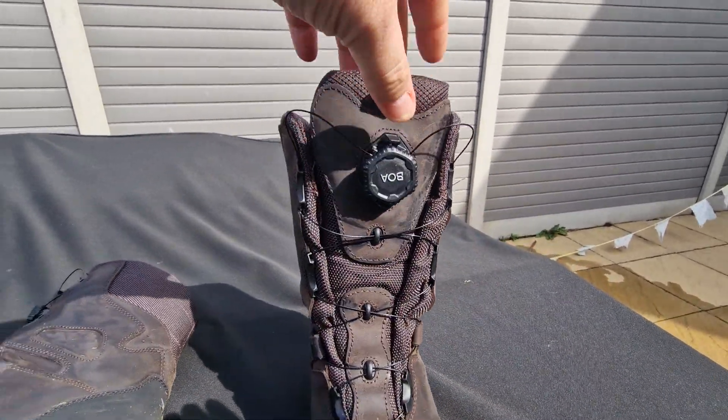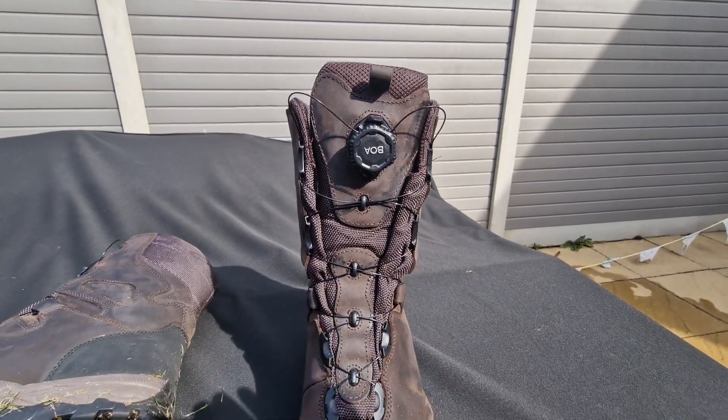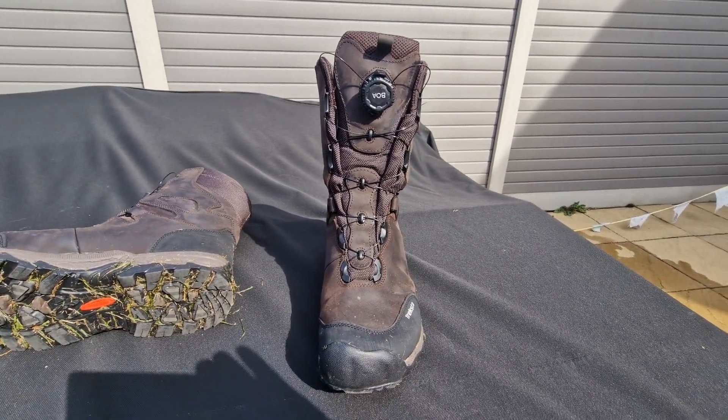The BOA laceless system is guaranteed for the lifespan of the boot, so if anything does happen they will replace it straight away.